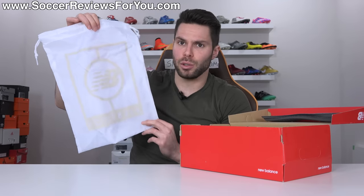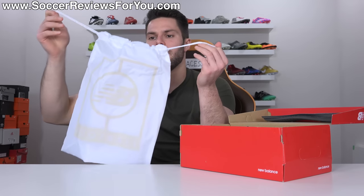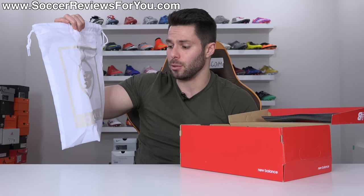Also included with the boots is a string bag that's actually a nicer material than the usual New Balance string bags. It's white in color with the New Balance Football branding and a light tan color accent. It does have strings at the top to secure what's inside, and overall the fact that they include a string bag at all is nice — this gets a string bag rating of 7.98 out of 11.41.